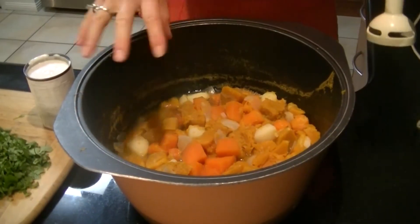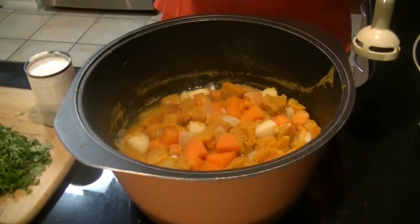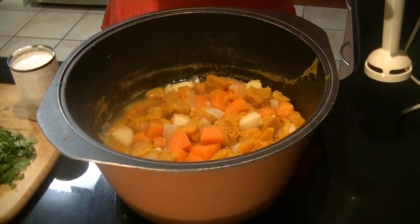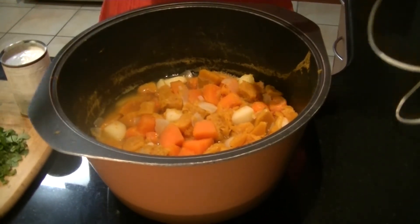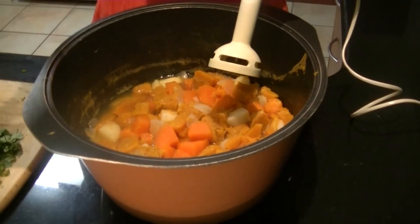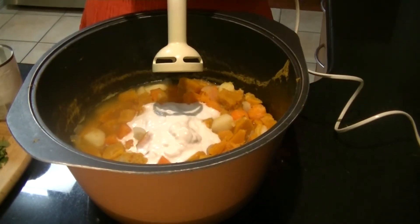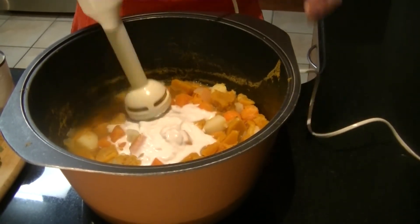Okay, so we've drained some of the liquid. It's all nice and tender now — it's been cooking for about 20 minutes or so. I've reserved the liquid in a jug on the side because what you want to do is just add back what you need to get the consistency that you like. All that's left to do is blend it up. I am going to add a little bit of coconut cream — that gives it that beautiful Thai flavour and adds some really good fat to it.